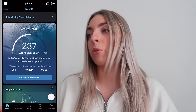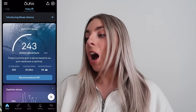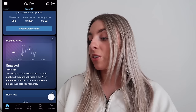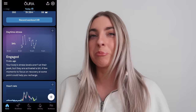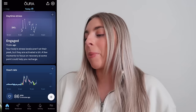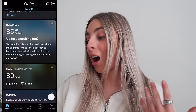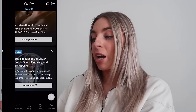On the app homepage, it updates every time you open it. Right away it shows my activity goal, which is calculated based on your readiness — your sleep and other variables your body is telling it. So if you barely slept, it won't give you a crazy high step or calorie burn goal. Sometimes new things pop up on the homepage, like 'introducing sleep latency' with an explanation. There's also daytime stress — that metric wasn't available for me until about the first five days — heart rate, readiness, and how your sleep was last night.